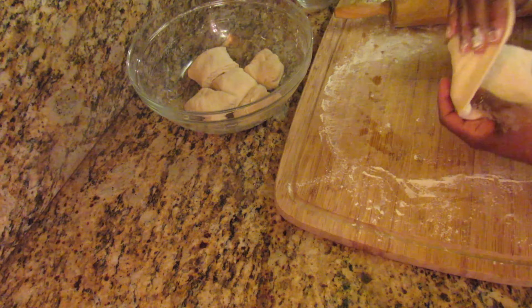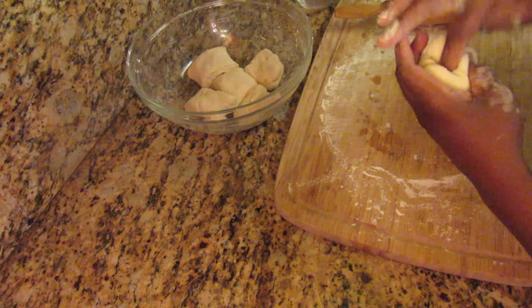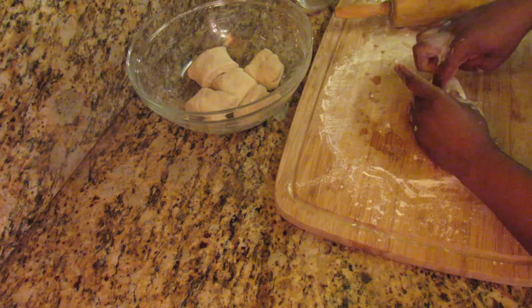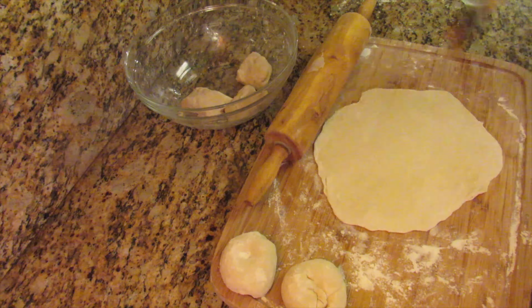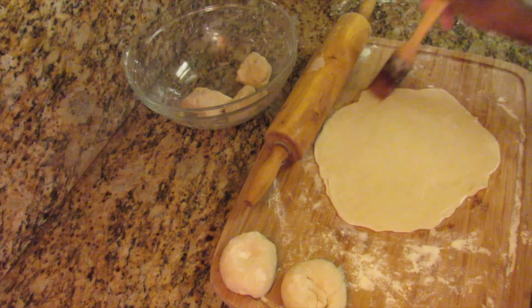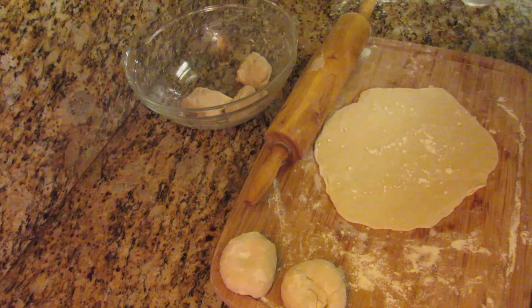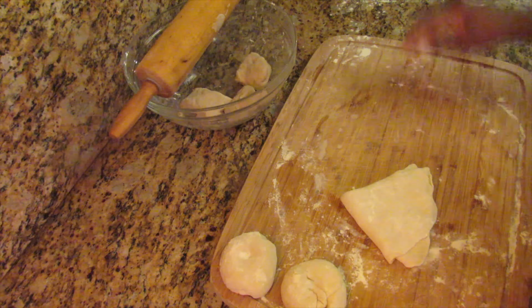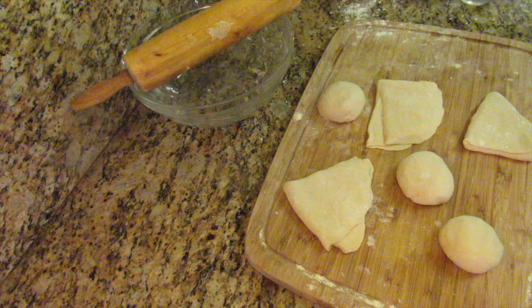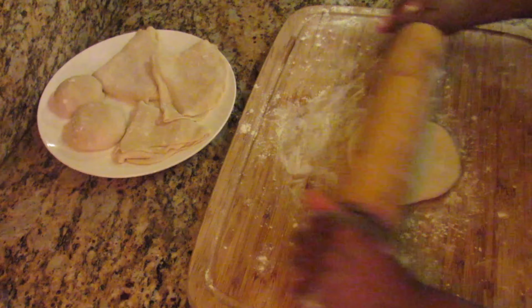I'm not a roti expert, so if you're a beginner like myself, just tuck the ends in and form a ball. You can also keep the dough in that triangular cone shape, or just tuck the ends in to form a ball. Cover these for an additional 15 minutes, then after that, roll the dough out again into a circle.